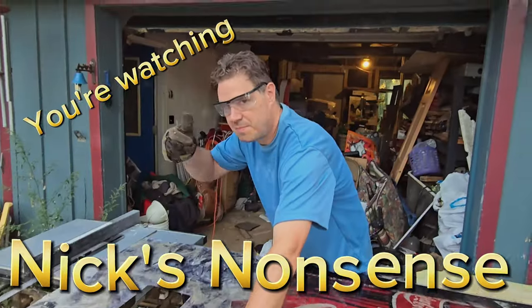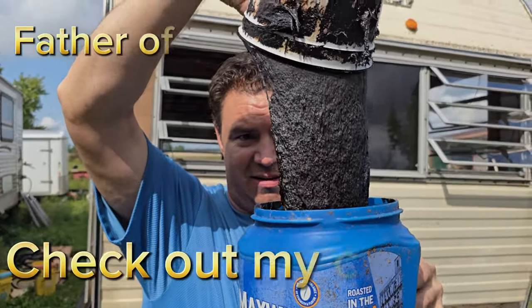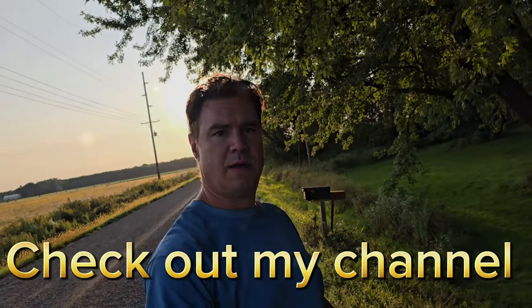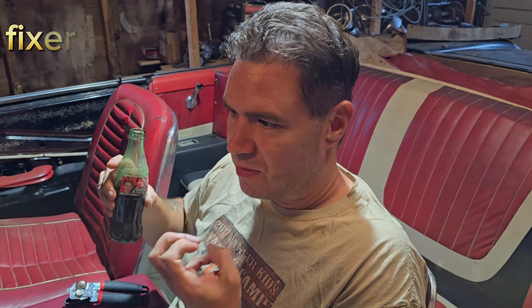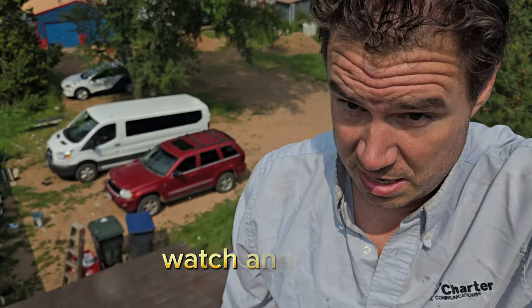Hey, I'm Nick with Nick's Nonsense. Thank you for watching. We are going to have some fun today, do all kinds of crazy things — sometimes cool, sometimes yucky. Watch and enjoy.